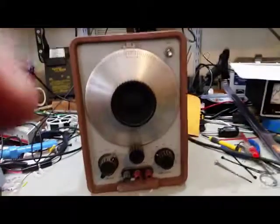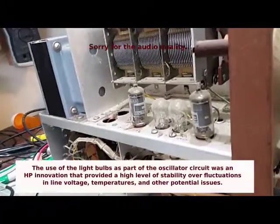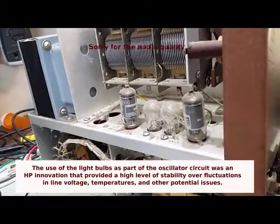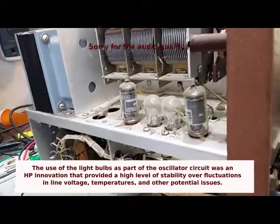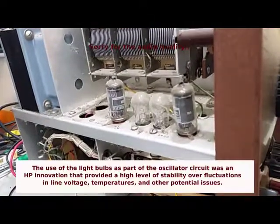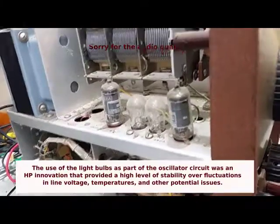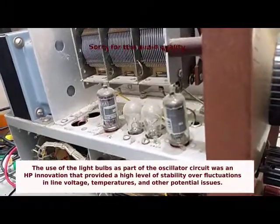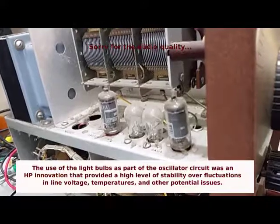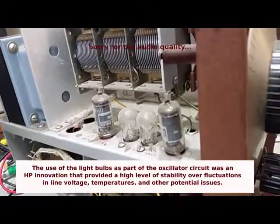One of the things that was very innovative about this — you can see over here on the side — light bulbs are used in the bias circuit to provide a level of stability that you don't get with just fixed resistors. It's a very innovative idea that provided a very stable oscillator output, maintaining a constant amplitude even if the line voltage varied.